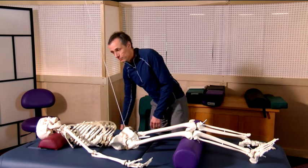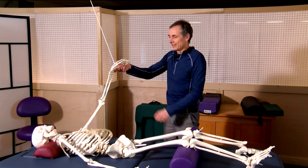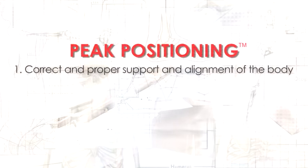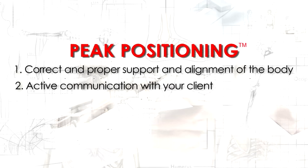Has this ever happened to you? At Nirvana Ergonomics, we take positioning to a deeper level. There are two components to peak positioning: one is the correct and proper support and alignment of the body, and the second is active communication with your client. We achieve this through applied peak positioning using the peak position protocol.